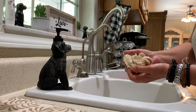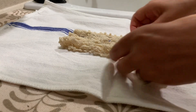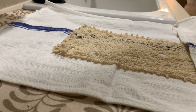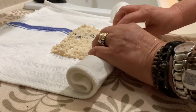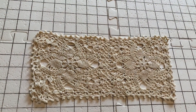Then I will take a clean towel and lay the wet doily on it and roll it up to get some of the excess moisture out of the doily. I really, really like this blocking board — it makes things so much easier for me.